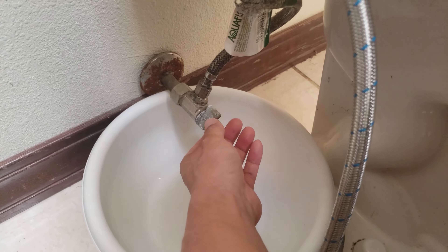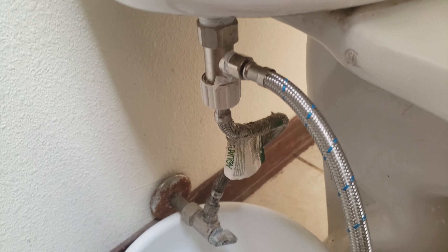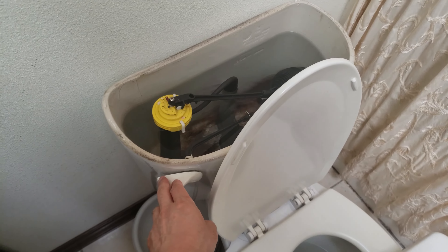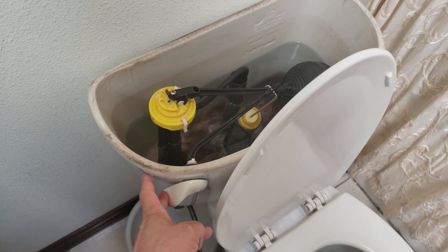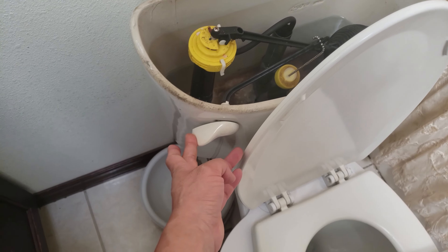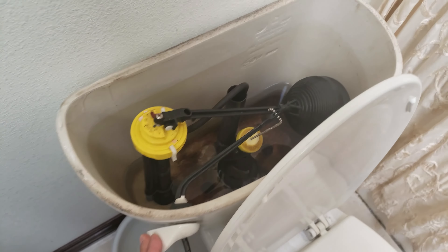The next step is to shut off the main toilet water valve so there's no water going into the bowl to refill it. I'm going to hold the flush button to get all of the water out of the tank, because when we disconnect it we don't want any water dripping on the floor. That's why I have a bucket to drain everything.